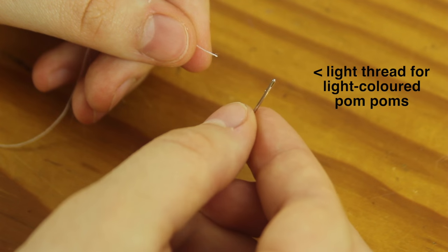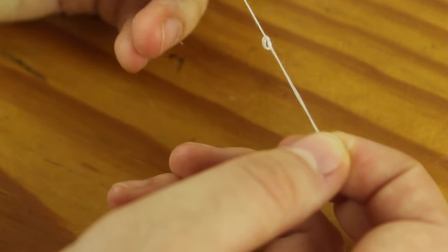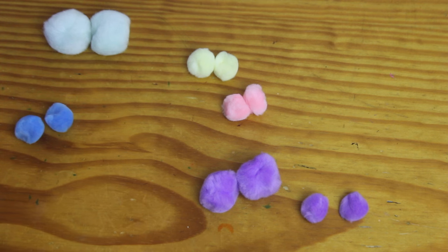Then I threaded my needle with some thread in a light colour, doubled the thread over, and tied a couple of knots in the end to make one big knot. Then I paired off my pom-poms into matching pairs and chose the pair I wanted to make earrings out of.